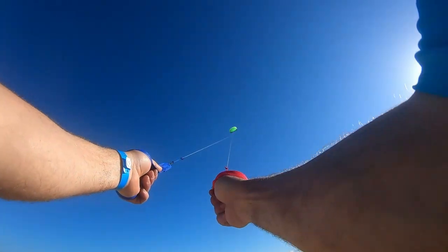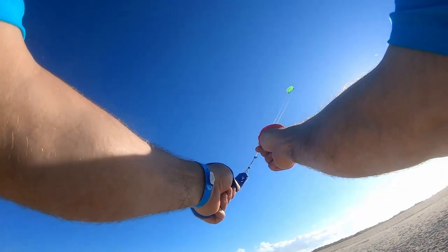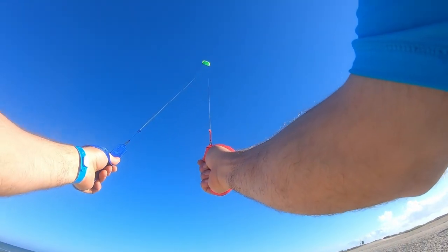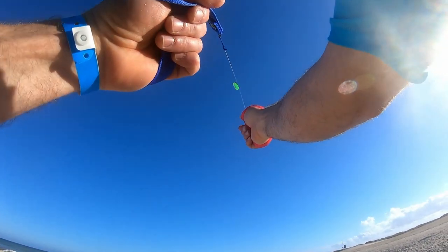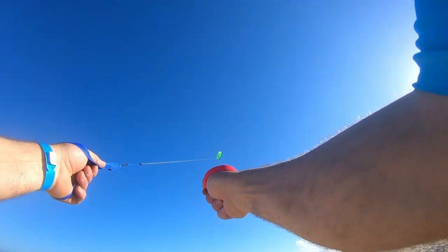This is a pretty small parafoil, but you can get the big ones that will drag you through the sand. They're also like $300, so that's why I don't have one yet — but I can imagine I'll try that at some point.